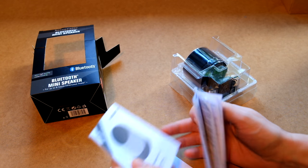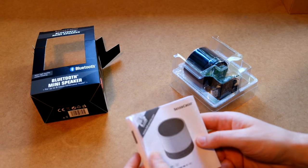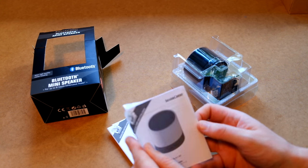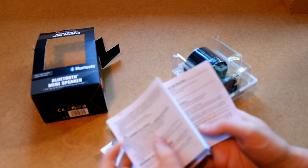We got one, two, three, four, five manuals — all the same manual in different languages, and most importantly it has English for us to read. All sorts of information that you would expect in here.